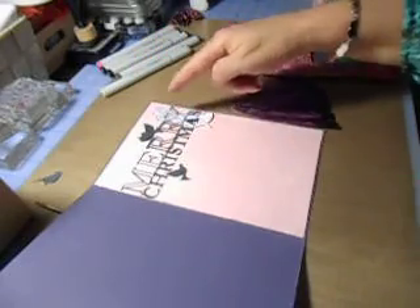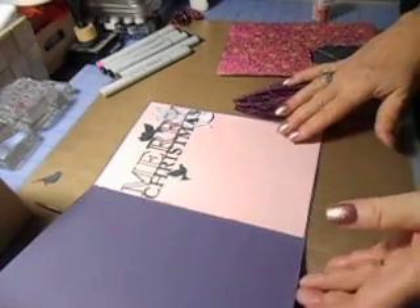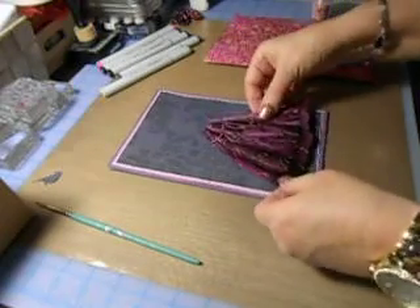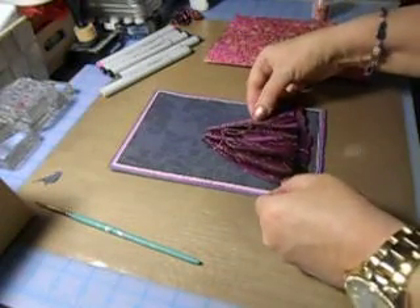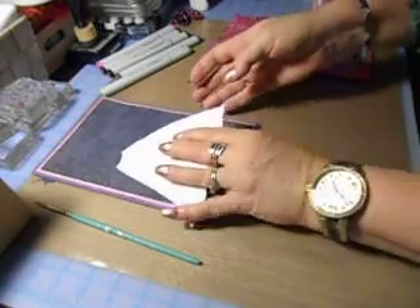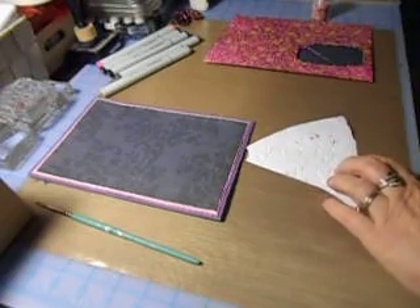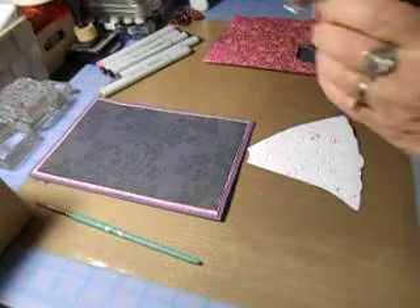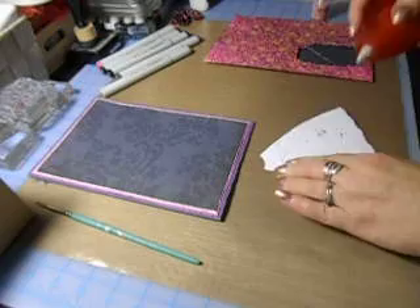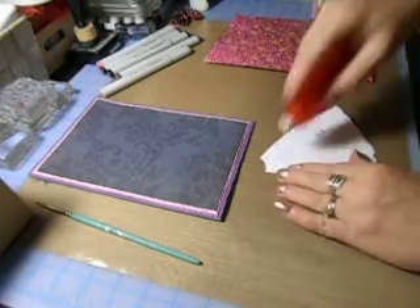I don't want to take all day but I think I will just shade her very lightly inside. I want to get the skirt put on — I don't want it raised because it's going in the envelope. So let me get some good glue on here — I'll use my extreme.